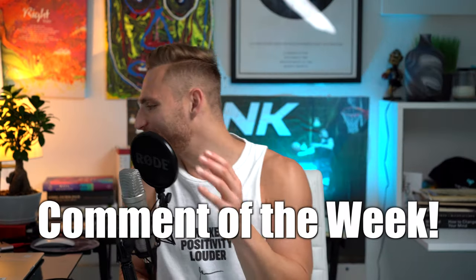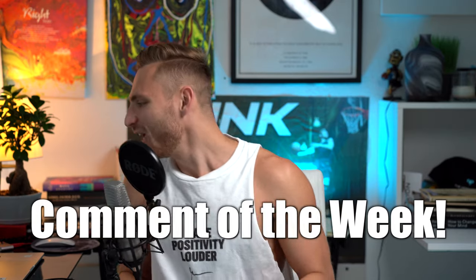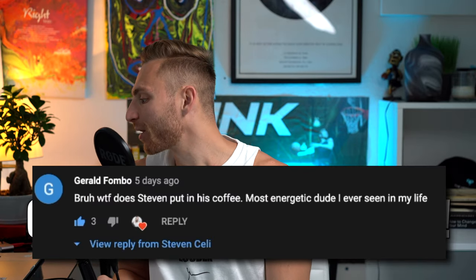Comment of the week goes to Gerald Fombo — what the fuck does Steven put in this coffee? Most energetic dude I've ever seen in my life. This channel is all about achieving your dream life and pushing yourself to the limits. Dunking is the way you can prove to yourself that anything is possible. These are the tips I wish I knew and tips I want you guys to learn from and make progress every single week.